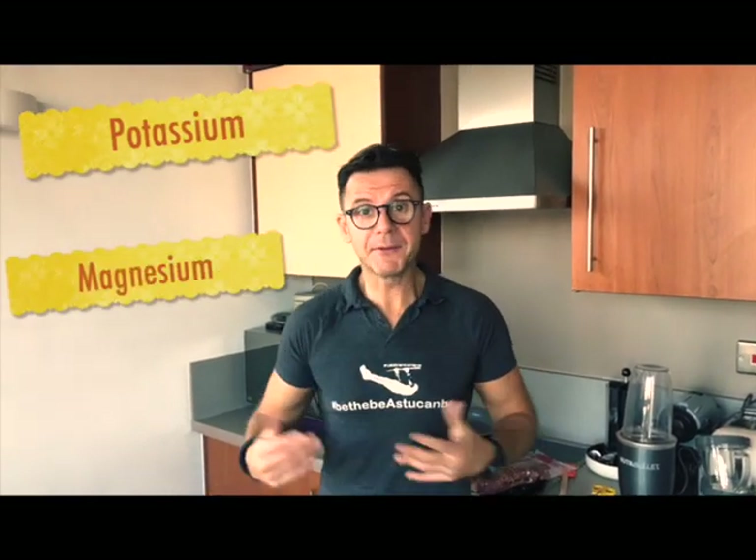Peanut butter is not only super tasty but it's also a very healthy food — it's a good food, it's a real food. We have good healthy fat, it's a good source of protein, it's one of the best foods that you can use for your breakfast or your pre- and post-workout to build real muscle. On top of that, peanut butter contains also potassium, magnesium and some antioxidants. So it's a food to really consider in your daily diet.